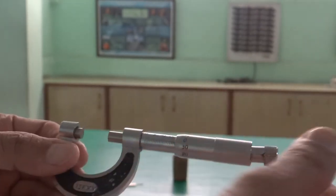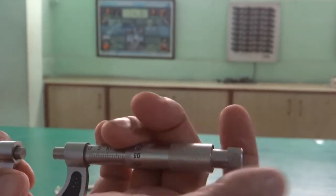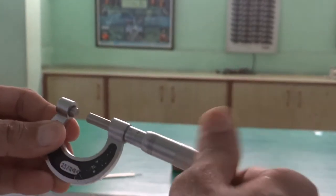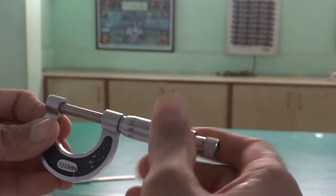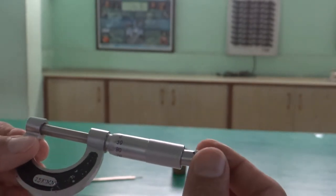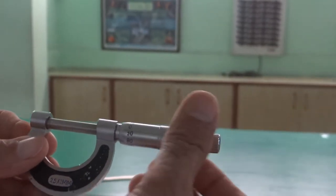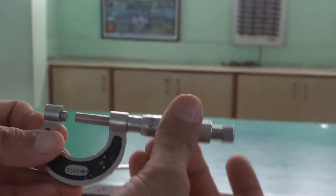This part is known as the ratchet. Once it is closed and you use this ratchet, it will produce a clicking sound. It is used for more tightening. That was the description of this apparatus.